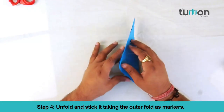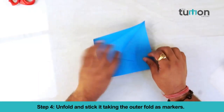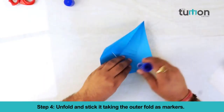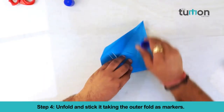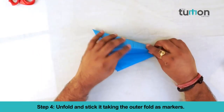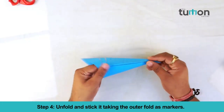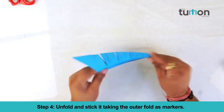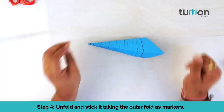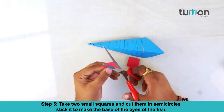Unfold and stick it taking the outer fold as markers. Take two small squares and cut them in a semi-circle. Stick it to make the base of the outer fold.